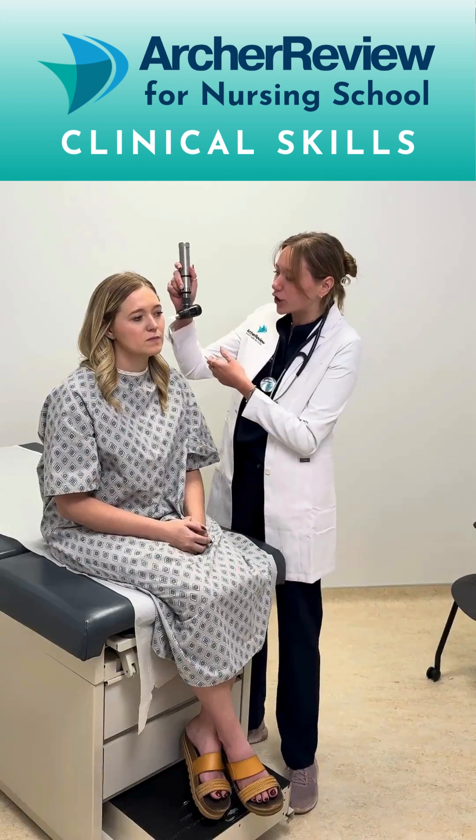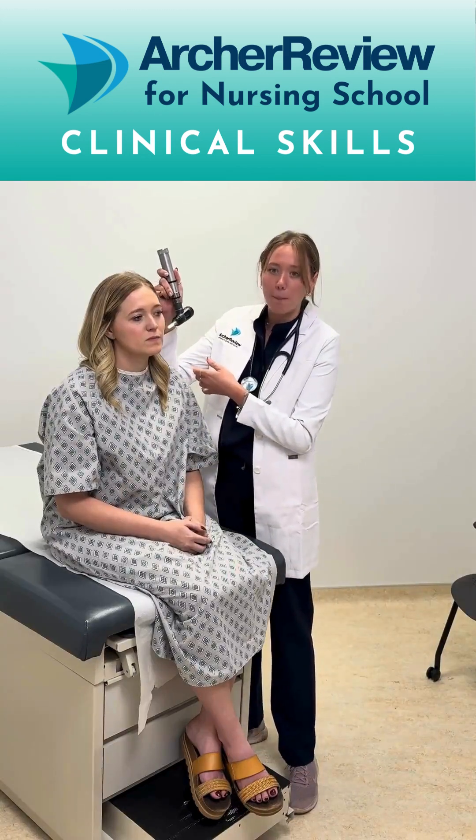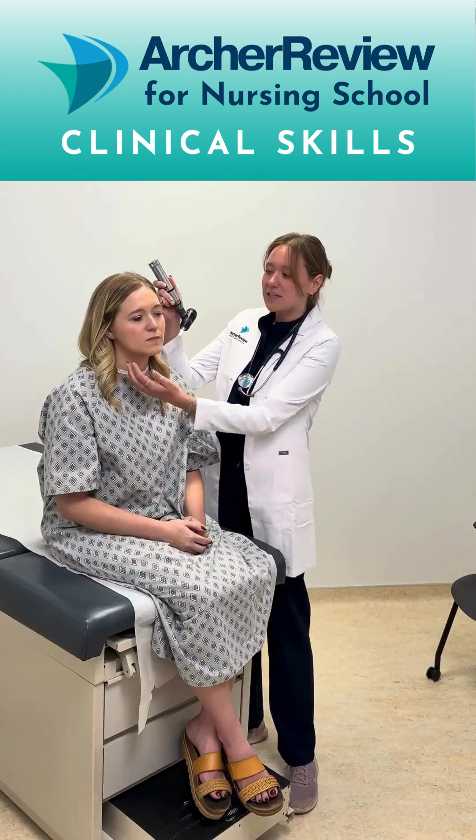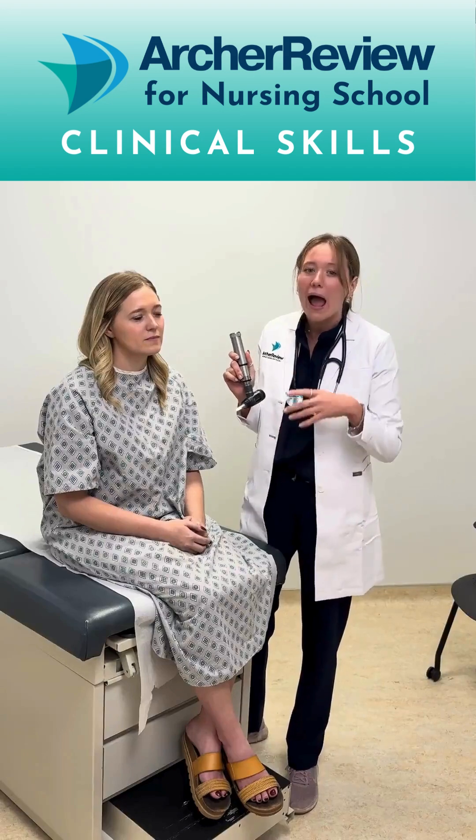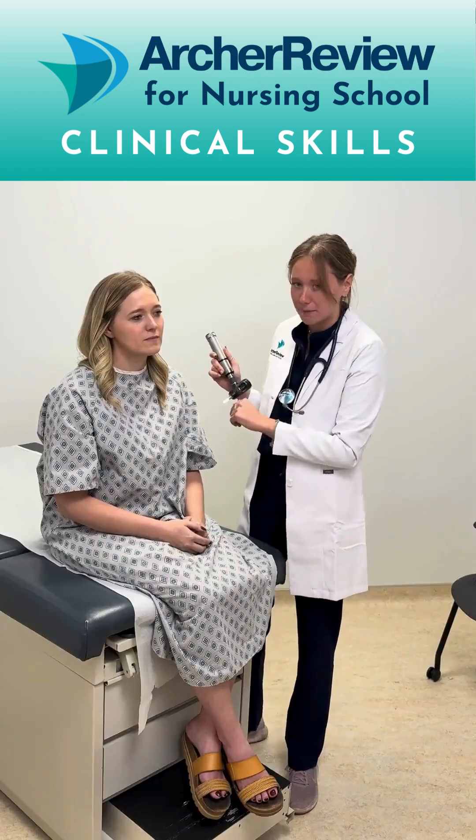You're also going to want to make sure you hold the otoscope correctly, which means you're going to hold it with the handle facing up. The importance of this, even if it feels a little bit not intuitive, is that as I look in her ear I'm bracing my hand against her head. This means if my client moves or is uncomfortable as I'm looking, it's going to stabilize it so that the tip does not go in any further in the ear than I want it to, and that's going to protect my client's tympanic membrane.